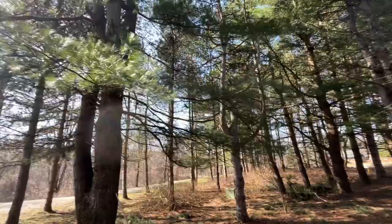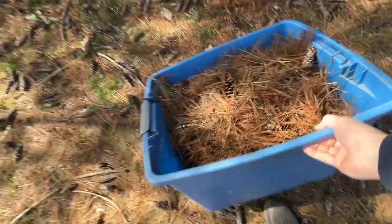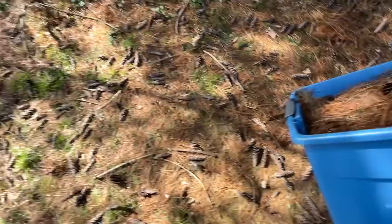And they burn really well. So let me go lay this out, let it dry and we'll go check the bees.